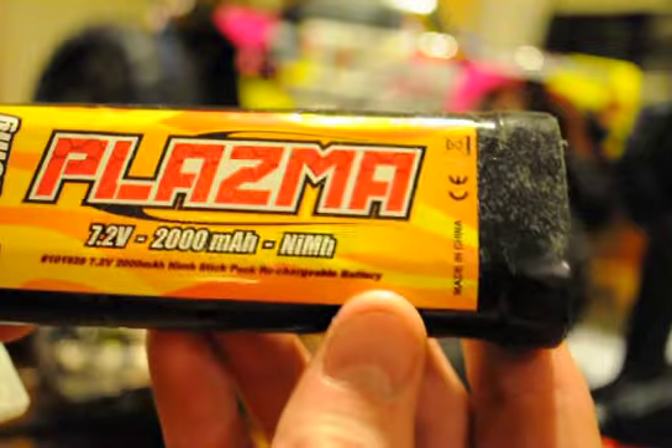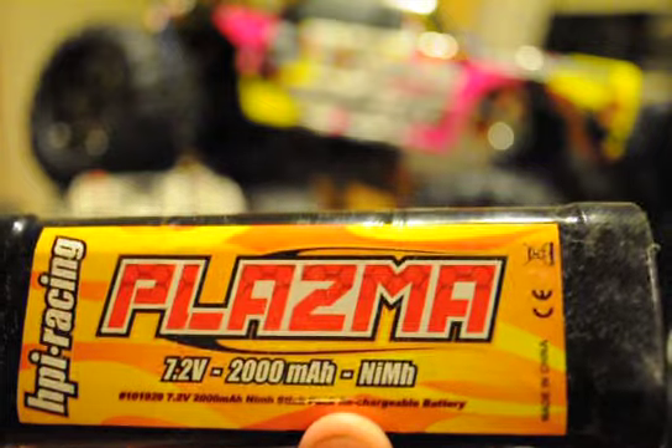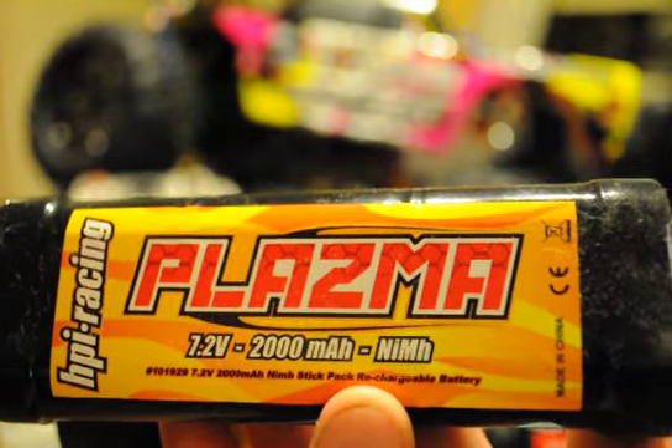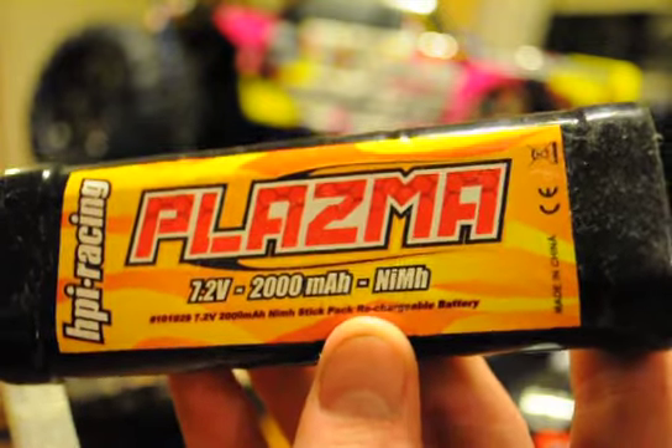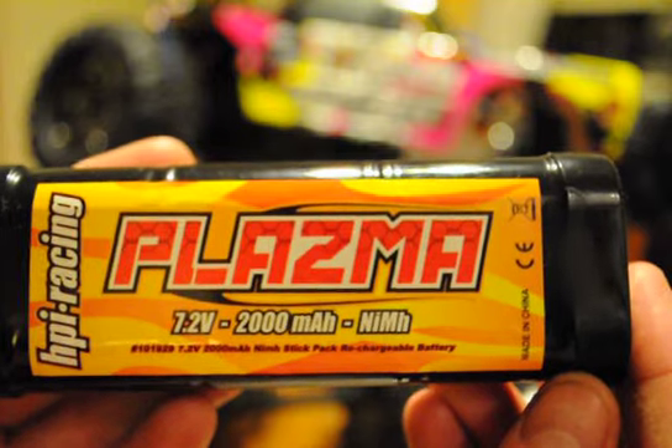We got a 7.2 volt nickel metal hydride battery. It's a pretty basic battery pack — just a different company. Usually these come with your easy starts. With any other company that offers an electronic start, it's the same battery — used back in the day for RC cars. But nowadays it's all about LiPo. It comes with a charger for it, but I personally didn't need it because I own a better charger.